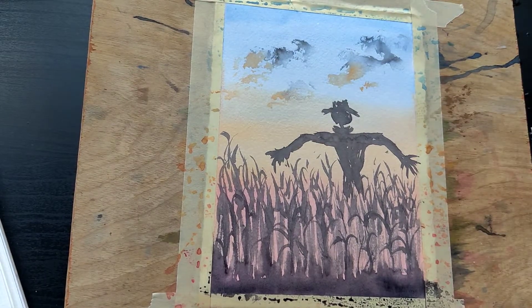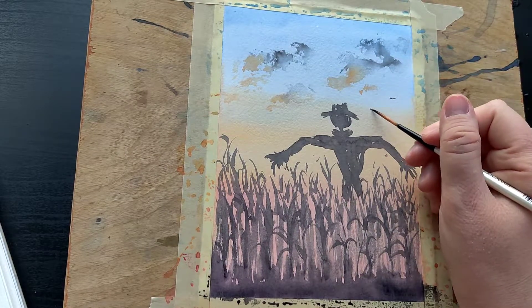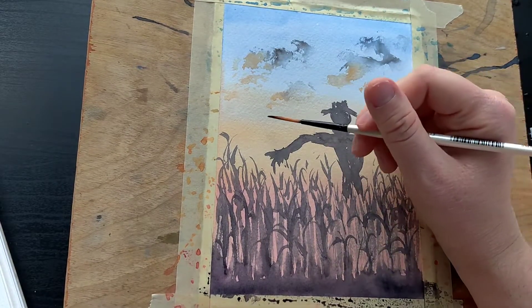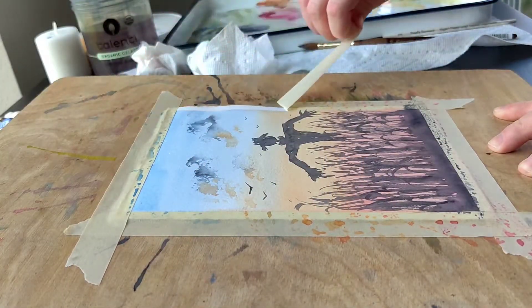I used a liner brush to add in some little crows in the distance. Remember to peel the tape carefully so you don't rip the edges.